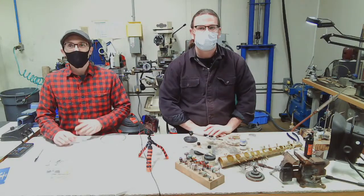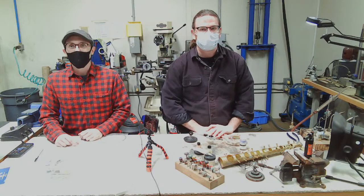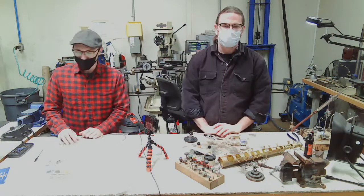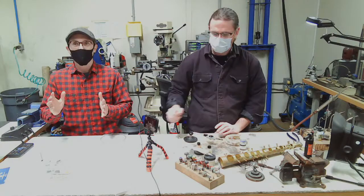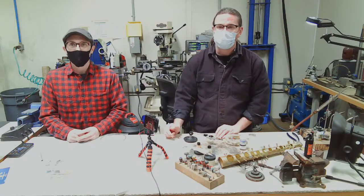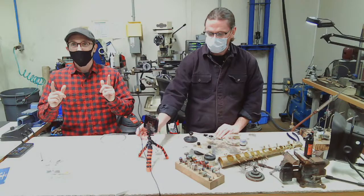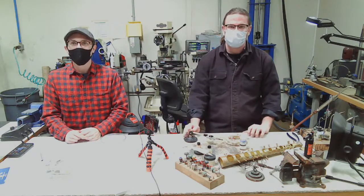Welcome everyone. This is our Friday product session. I'm Rich, this is Ryan, and today we're going to be featuring some different soldering supplies and products that we provide here at Music Medic for the band repair trade. We're also going to be using our oxy-propane torch, so stay tuned and see what we can hard solder today.